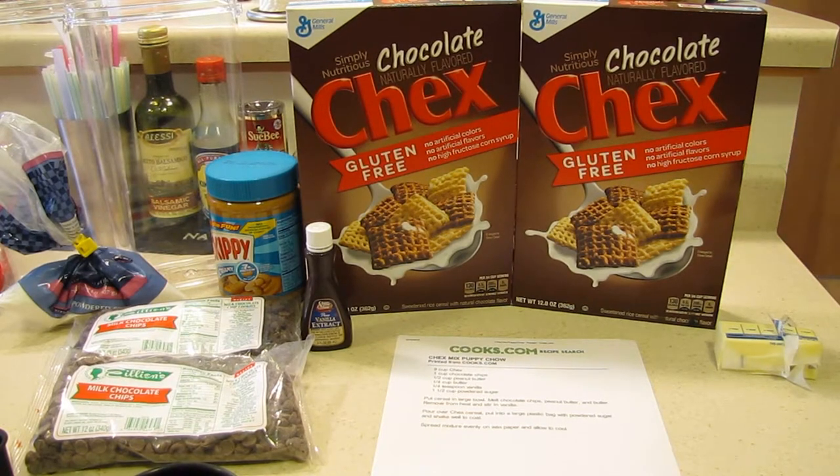What I'm actually going to be doing is making a double batch because I am having a Christmas party tonight. It is nice to have a double batch because it'll last for the next week or so, in case everybody eats it all — I still have extra.